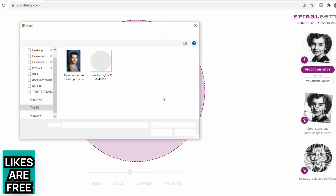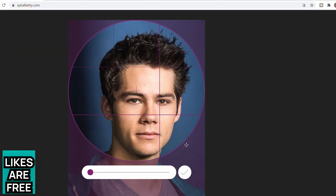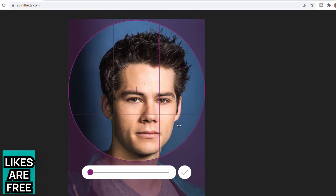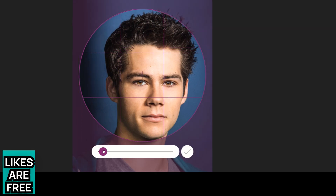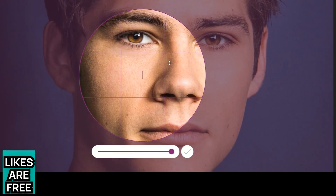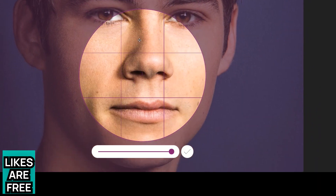If you just go to spiralbetty.com, it's very easy to use — it tells you straight away what you need to do. Just upload whatever image you want to turn into your spiral. It should upload fairly automatically, and then you can reposition the picture. Don't worry if your original picture isn't a circle shape or a square that a circle fits neatly into — you can shuffle the picture around a little bit.